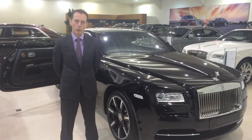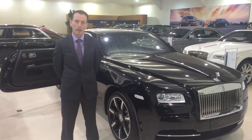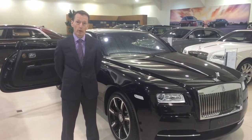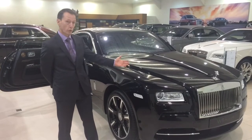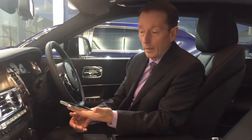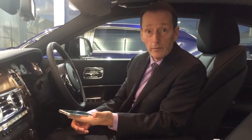Hello, I'm Gavin Canyock from Rolls-Royce Motor Cars in Edinburgh. I'd like to provide a short video showing how to pair a mobile phone with this beautiful Rolls-Royce Wraith Inspired by Music. For the purpose of the demonstration, I'm going to be using a Samsung Galaxy S5.